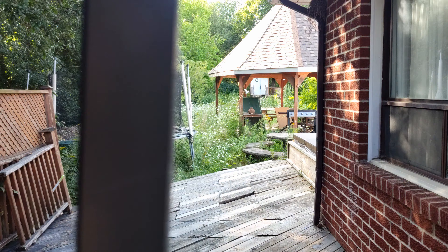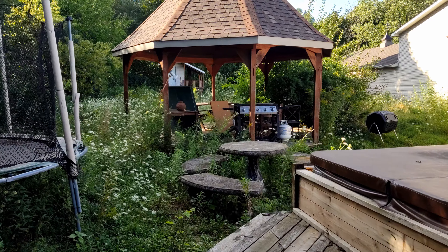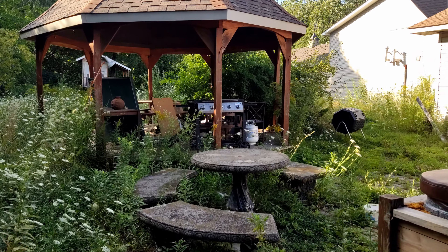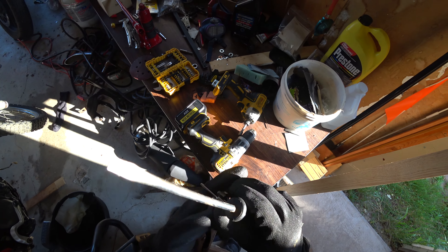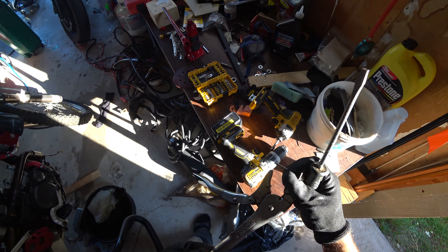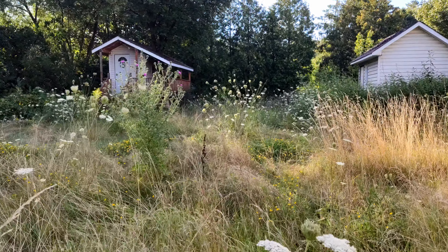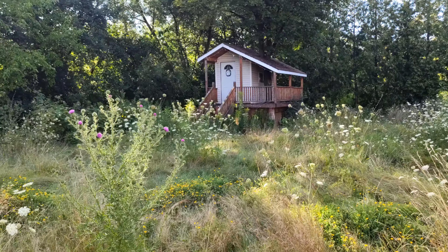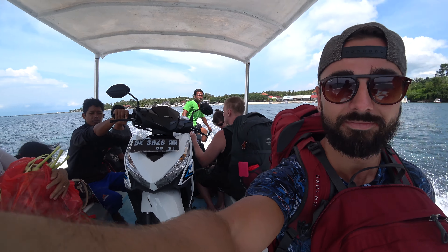A bit about my story: I started to find the minimalist idea more appealing as the years went on, but I also liked my projects — and my projects mean tools and a workshop with a good deal of space. Those two ideas don't really go well together, so I thought of a camper van lifestyle as a sort of temporary minimalist lifestyle where for a couple of months out of the year I can head out and live a very simple life.